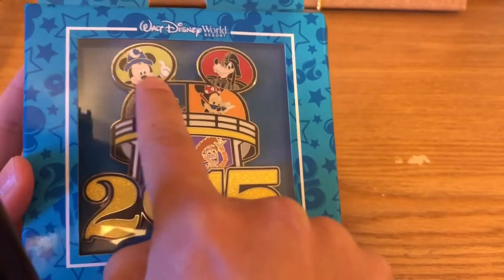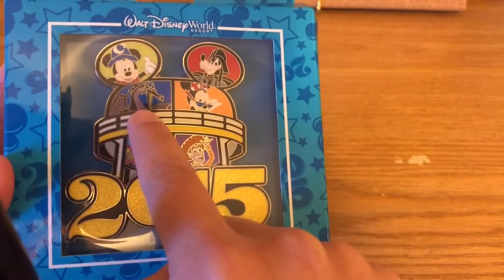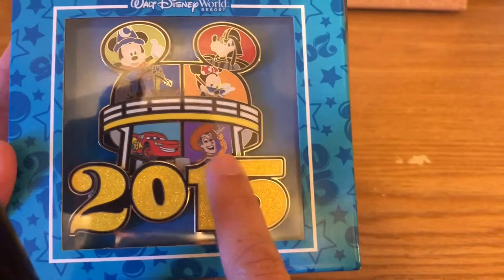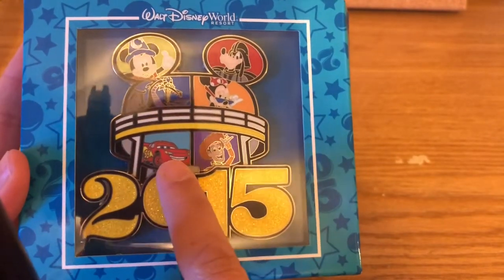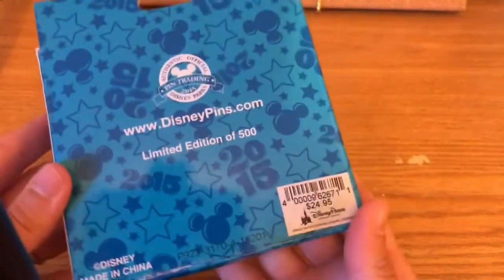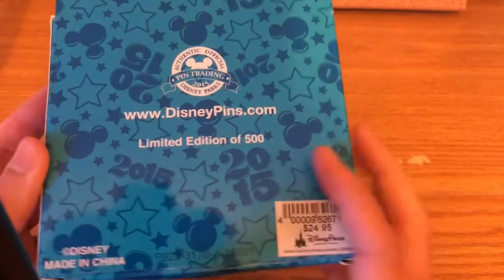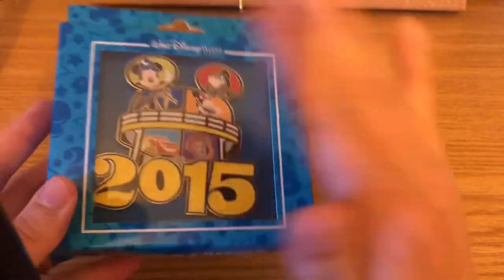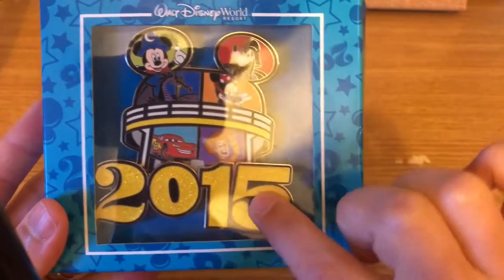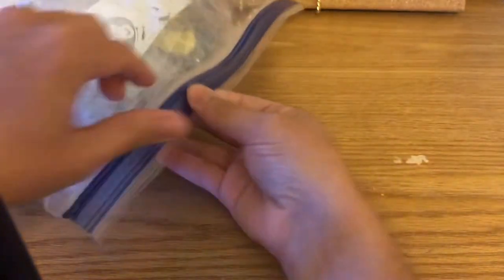This was originally $24.95, limited edition of 500, from 2015. If you could just have the top part it would be an amazing pin, but sadly it has '2015' on it and that wasn't a year I went to Disney, so this one will be available for sale.